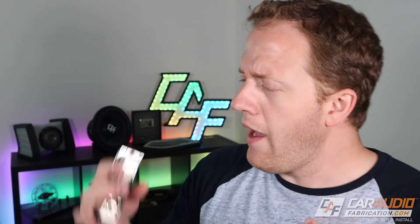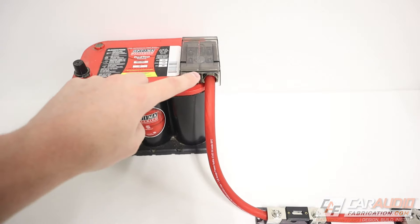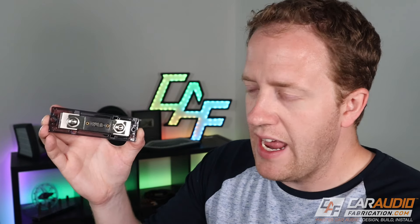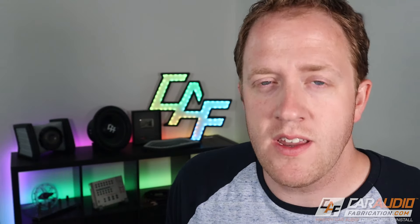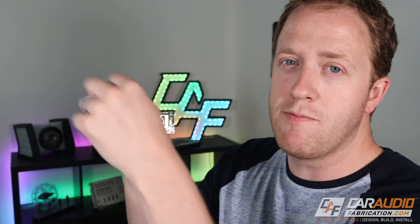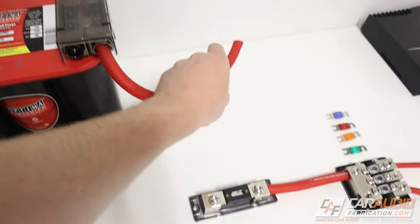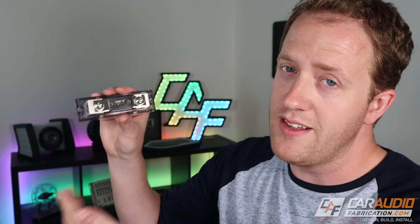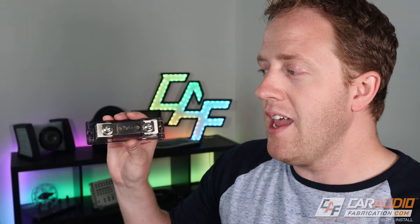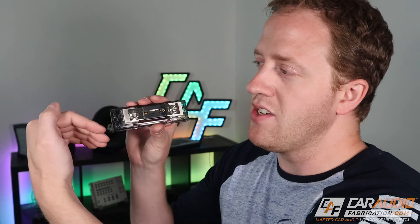How close to the battery should this fuse be? Instructions often recommend within 18 inches of the positive terminal. But what's actually important is keeping that length as short as possible, because the length upstream of the fuse is not protected. If that wire becomes disconnected from the fuse block and touches ground, there's no fuse between the positive battery terminal and the end of that wire — so it could cause a short circuit and start on fire. Rather than using the 18-inch recommendation, keep that length as short as possible. You can also zip-tie the wire so if it becomes loose, it can't touch ground.